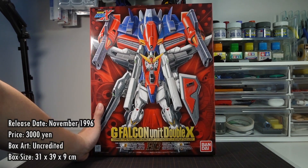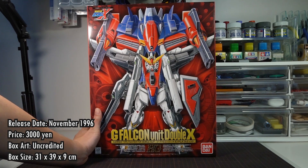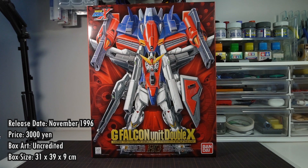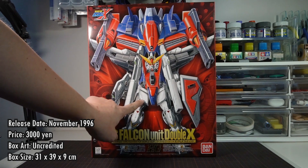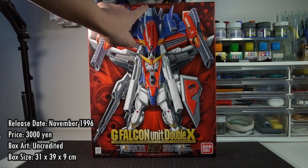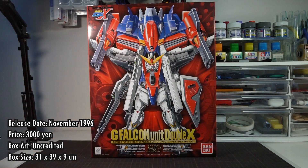This bundle was released back in November 1996 for a price of 3000 yen. It comes in a big and satisfying box measuring 31 by 39 and just a little over 9 centimeters. There's no credit given on the box for the box art illustrator, so it's not clear who drew this, but this artist did draw all the boxes for the entire Gundam X model line back then.